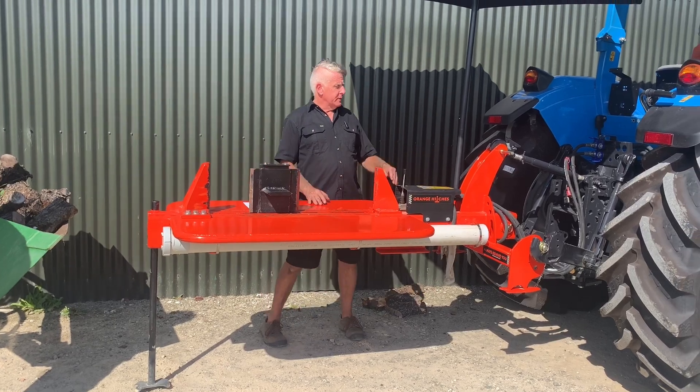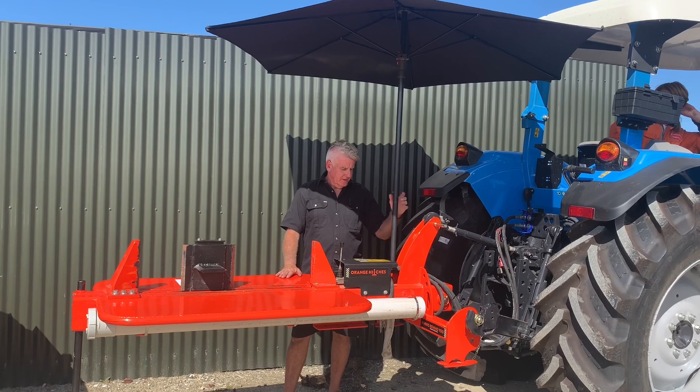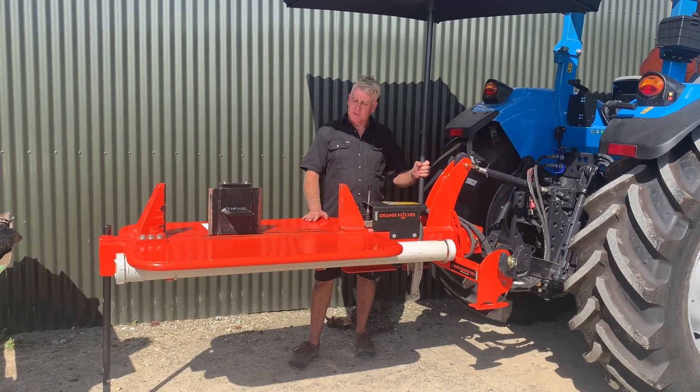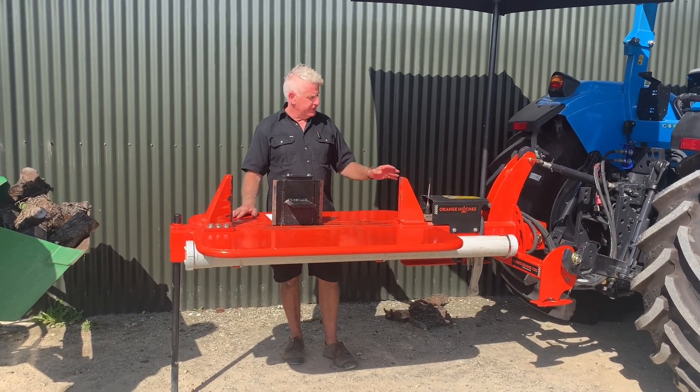Some of the different features we have — we have an umbrella so you can get out of the sun or out of the rain. On our latest model we also have a drink bottle holder, because it wouldn't be right to be using alcohol and running a log splitter, so you can keep your Coke can there and out of the sun.